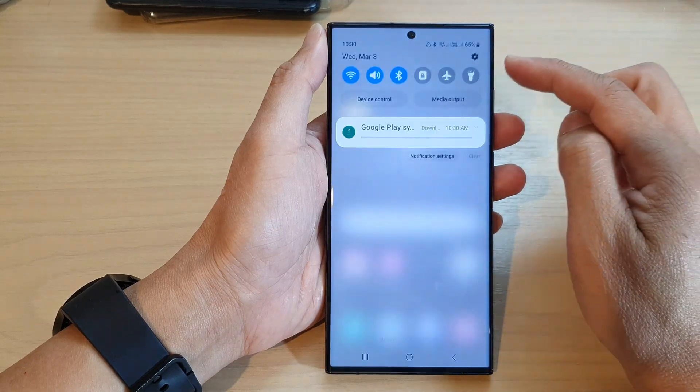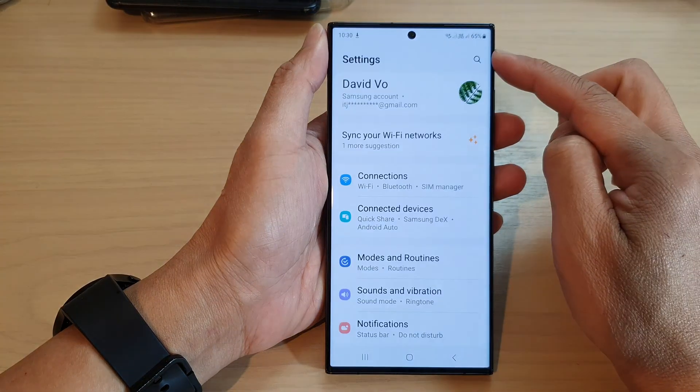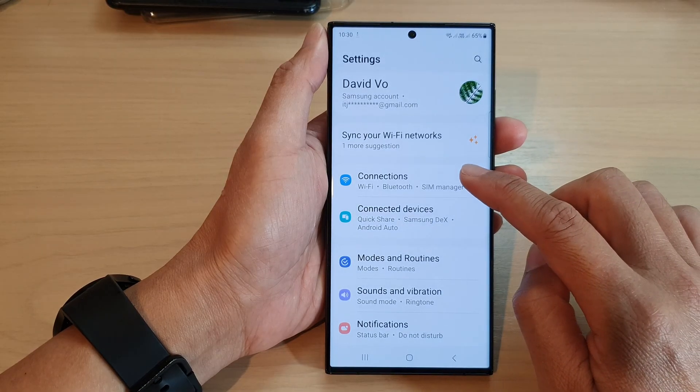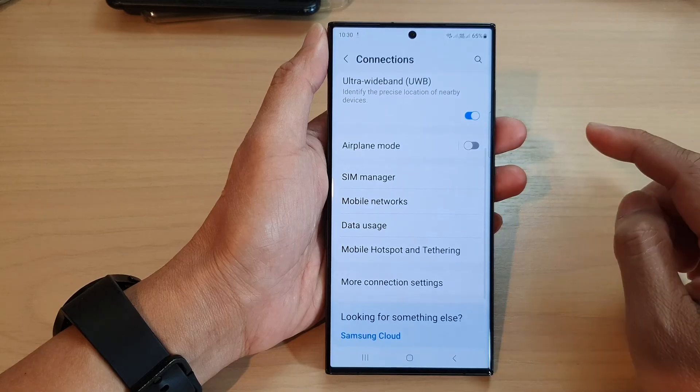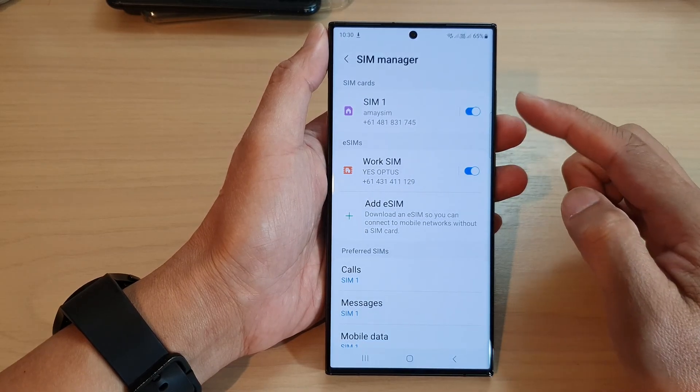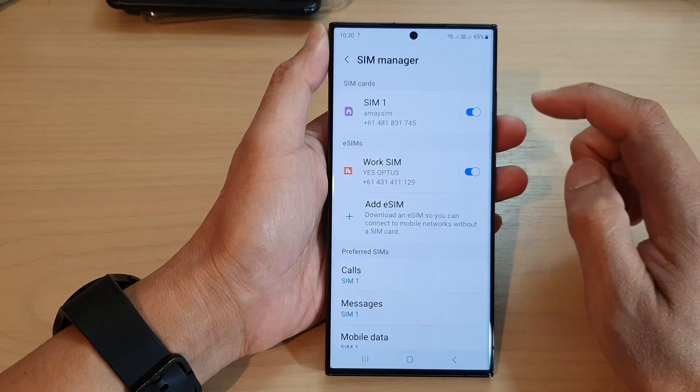From the home screen, swipe down at the top and tap on the settings icon. Next, go down and tap on Connections, then scroll down and tap on SIM Manager.